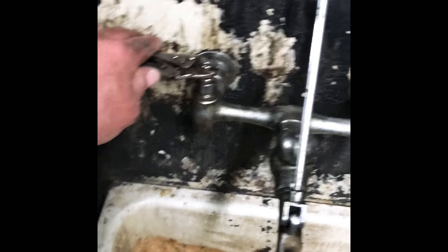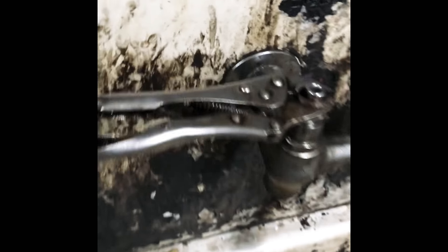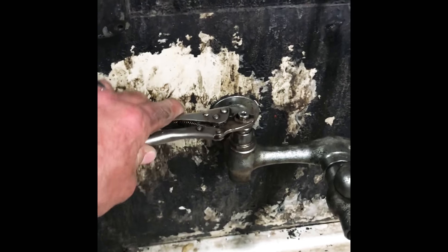Here's the shop sink. Look at this. Where's the vice grips? They're on the sink. I don't have a small pair — they'd be in use.